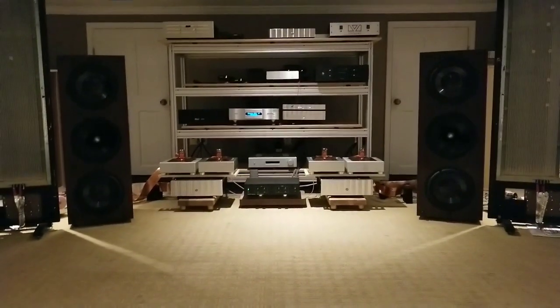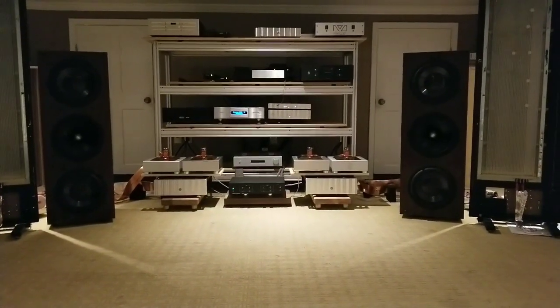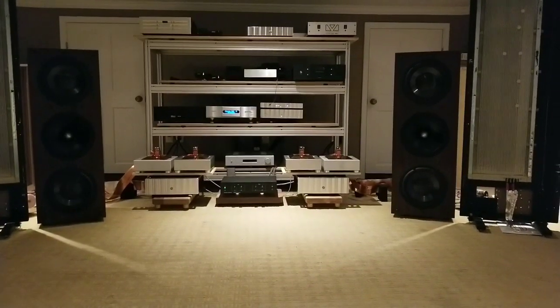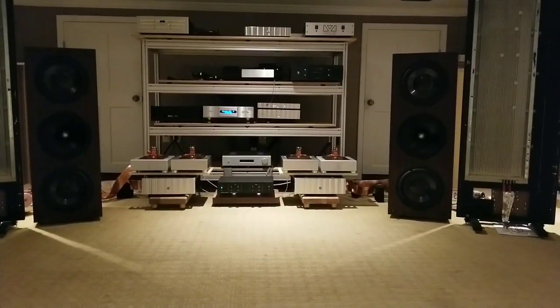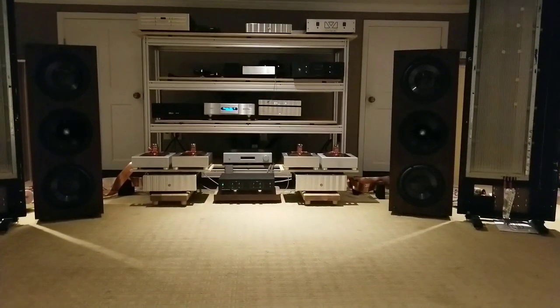Okay, and here we are now with the AudioByte Hydra. I have not touched volume or anything else — I just swapped the USB and the SPDIF at the converter. So here we go, AudioByte Hydra: